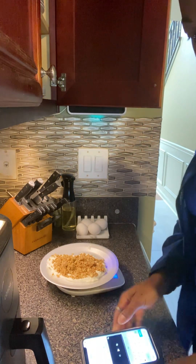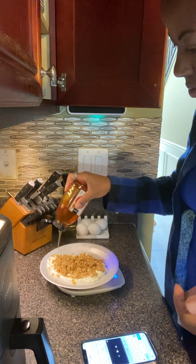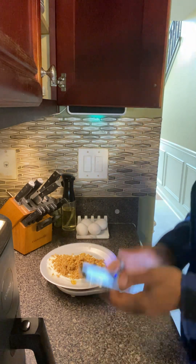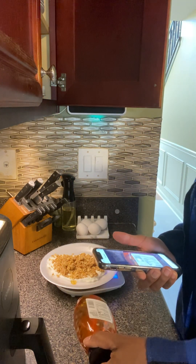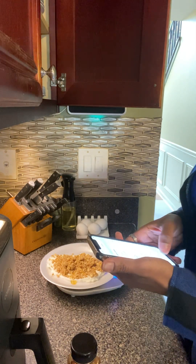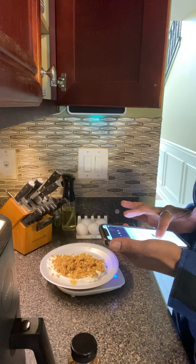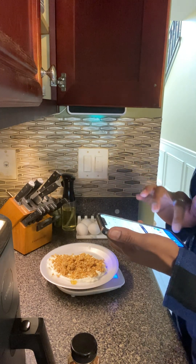I'm going to zero this out because now I'm going to go ahead and put some honey on it. Just a little across here like that — that should be enough. And that is 9 grams. I'll log that and that is done.